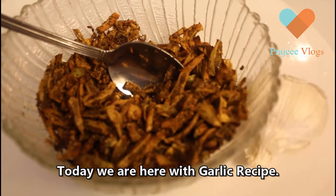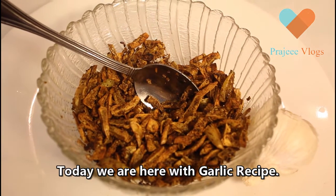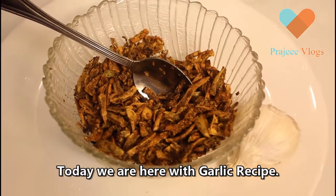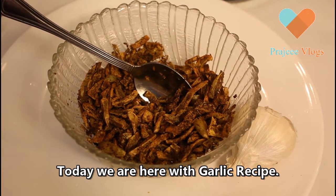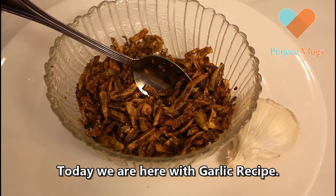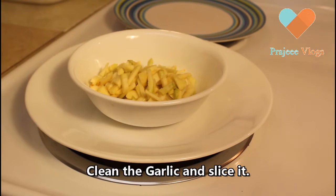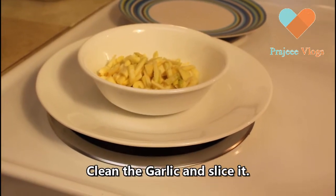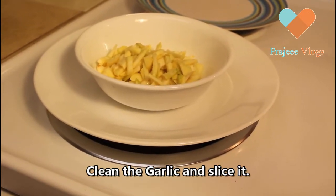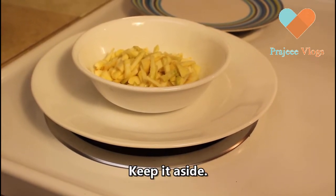We are going to have a very easy recipe for this. This recipe is not easy for us to use a very easy recipe for this recipe.